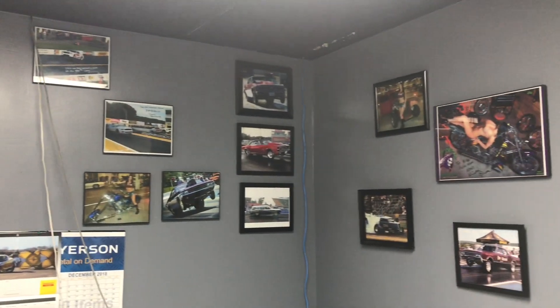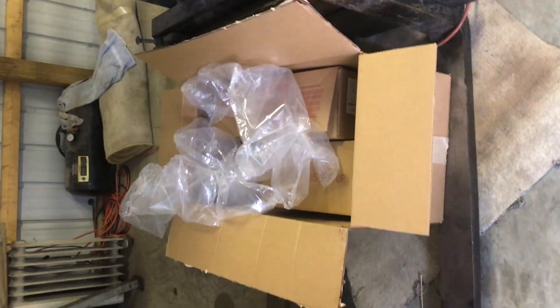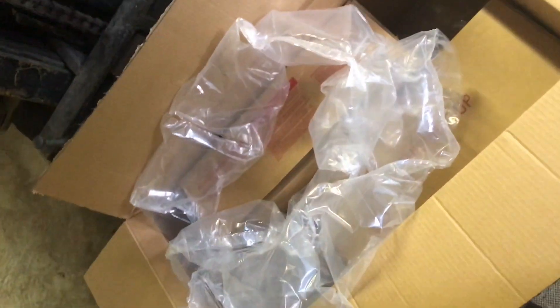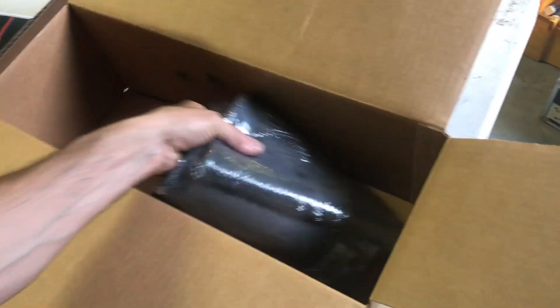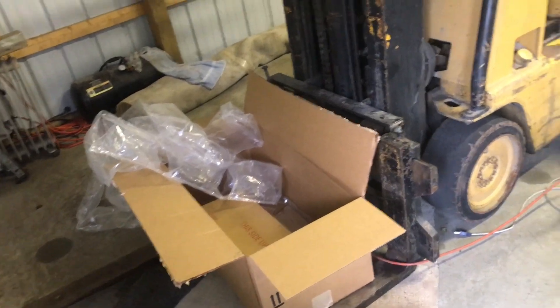Alright guys, we'll check you out soon. Just got back from Buena Fonte Clutches and UPS dropped off this big giant box here. It's supposed to be slick tubes. Mickey Thompson tire tubes — you could have put both tubes in one box, or half the size of that box. But we got our tubes.